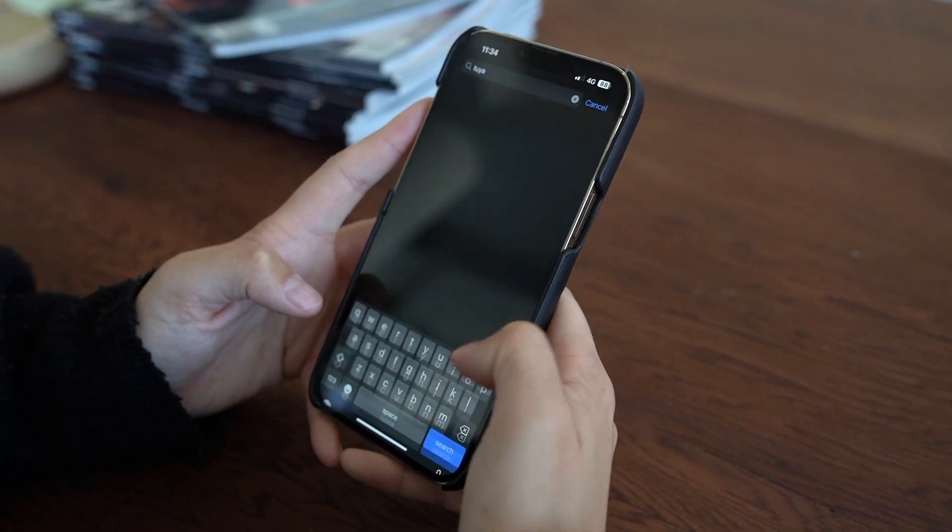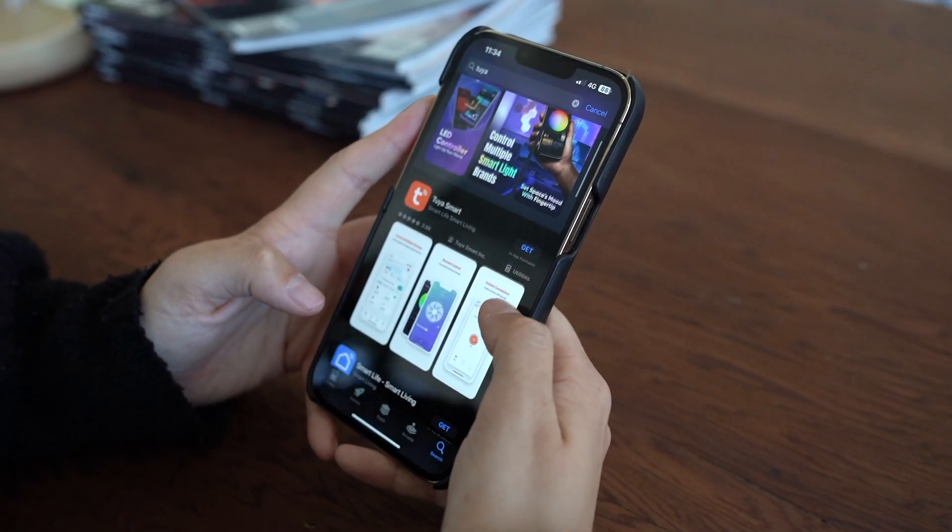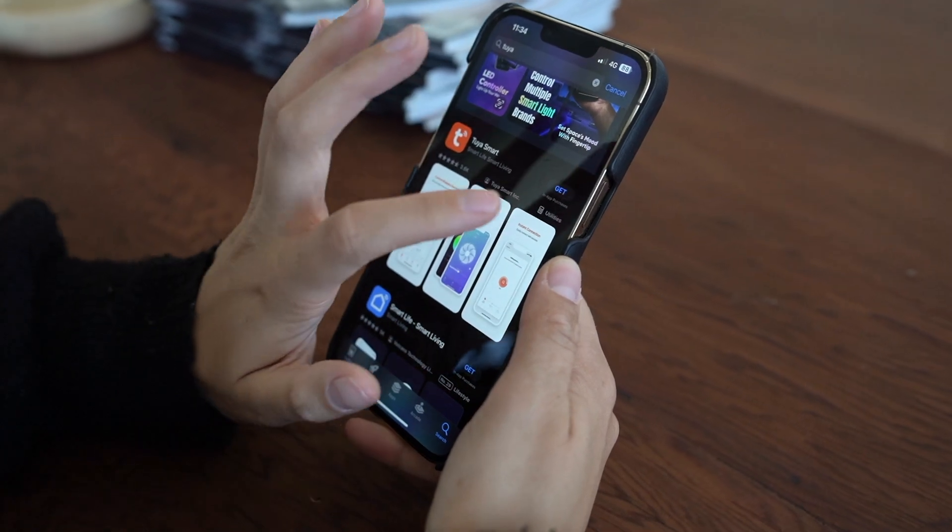First, go to your app store and download the app to your smartphone. Once downloaded, open the app.